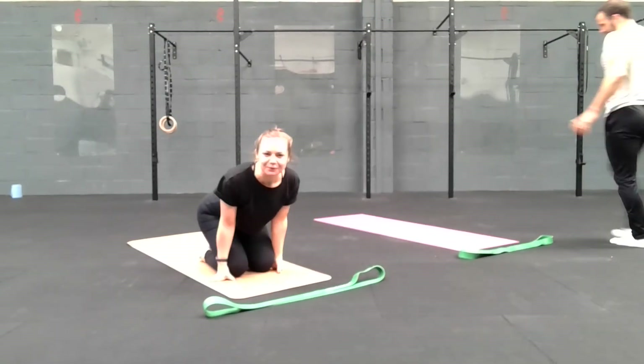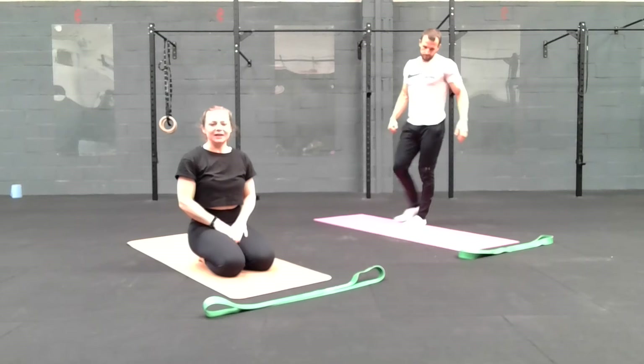Okay, welcome back guys. We're going to work on a hamstring flow for you today.